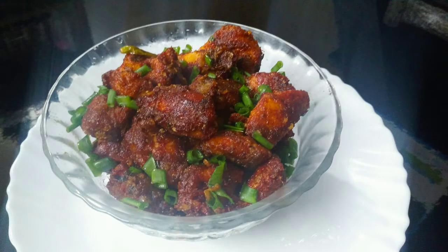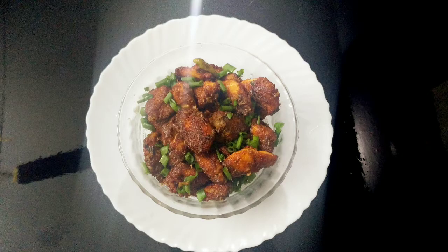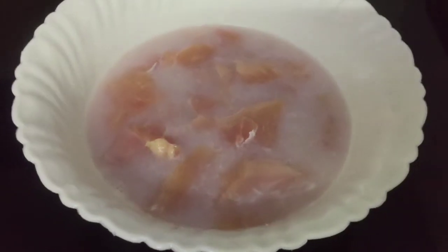Hi friends, this is the chicken 65 in the restaurant style. Today I will show you how to make chicken 65 in the restaurant style.